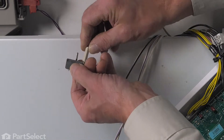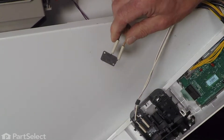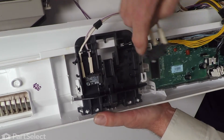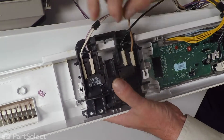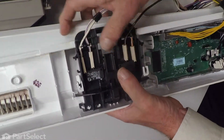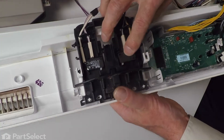Next, we'll reconnect the wires to the new switch. Make sure they're firmly attached. Then we'll reposition it in the holder. We're going to line up that opening on the switch with that little pin on the holder. Set it into position, just route those wires around that hook. Then reinstall the screw.